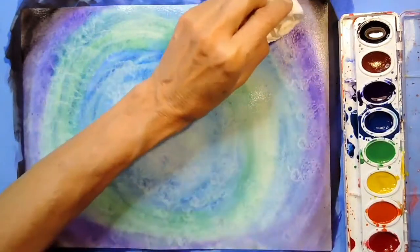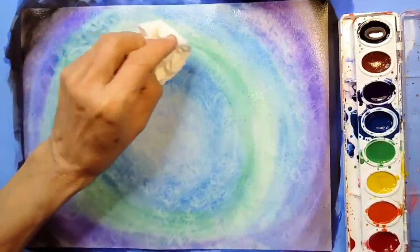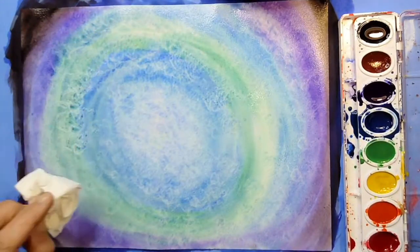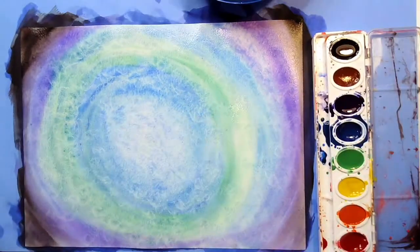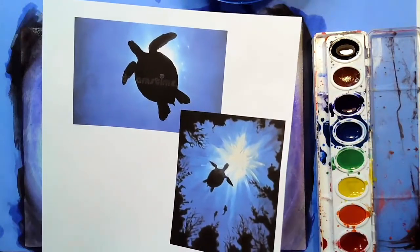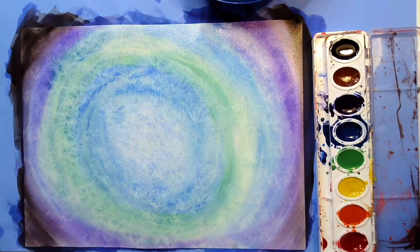We're going to let this dry. Go put this in a sunny window, or if it's sunny where you live, you can take it outside and put it in the sunshine for a little while until it dries. Once it's dry, we're going to come back and paint our turtle and our sea plants — coral, seaweed, and all kinds of things like that. Bring it outside and meet me back here when it's nice and dry.